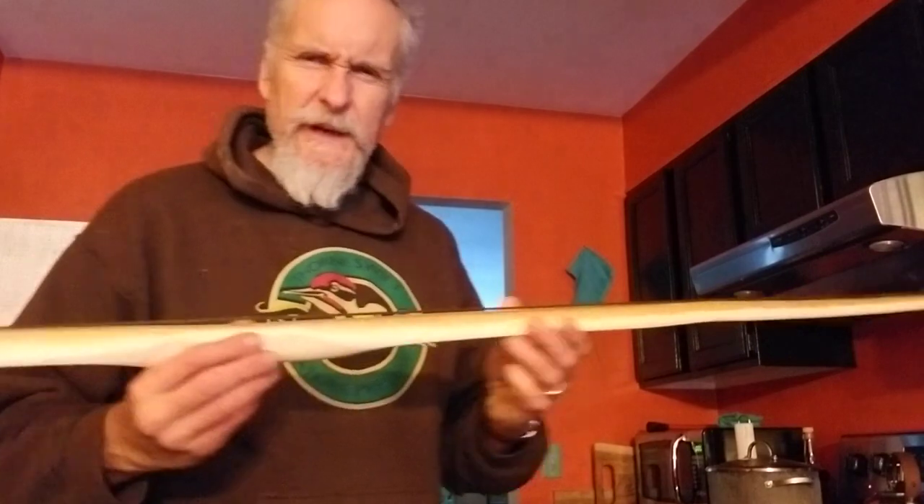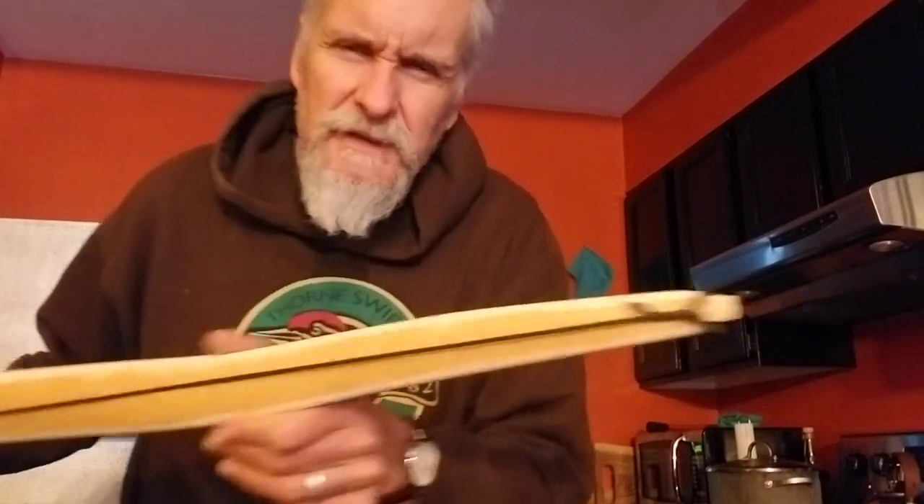Time for the rubber meets the road. Are you ready for some rubber to meet the road? Be brave. And so what I mean is, I'm to the point now with this fine, fine hard maple bowl — and I love me some hard maple.